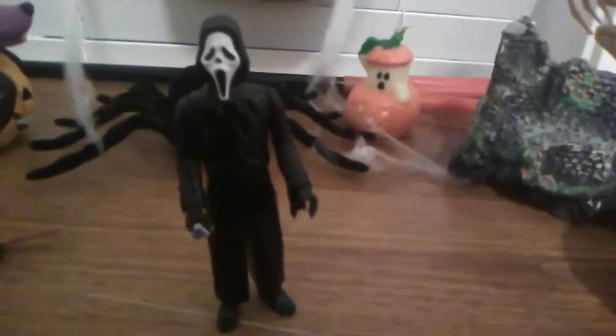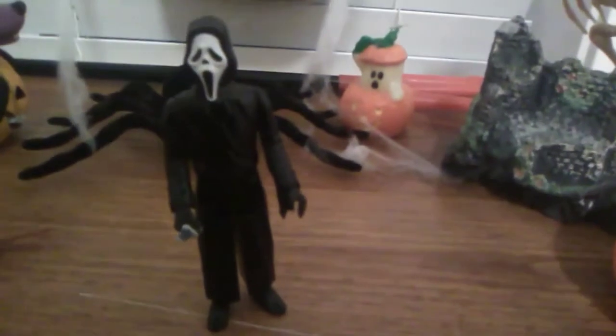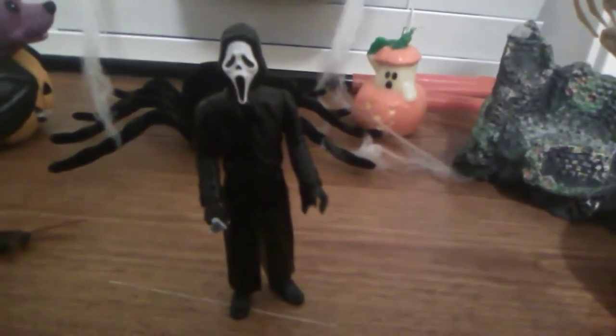Hope you guys enjoyed my review of the Ghostface Reaction Figure from Horror Series 2. I'll see you guys in the next spooky Halloween review. Happy haunts!